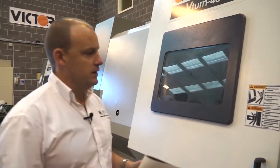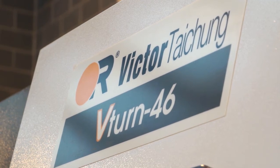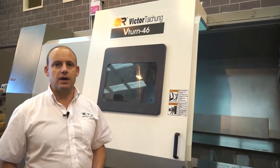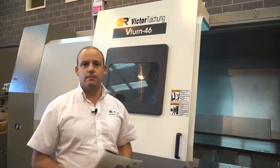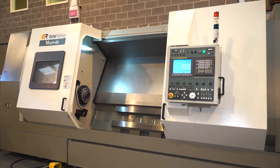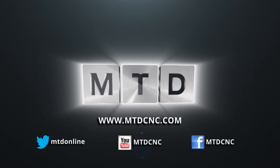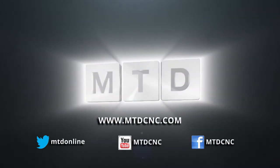So the V-Turn 46 lends itself to all kinds of industries for companies looking to machine heavy-duty components. It's available from Victor CNC in the UK, and you can see this machine on mtdcnc.com, where you'll also find more videos, products, and news. You can also follow MTD online on Twitter.